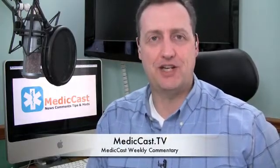Hi, this is Jamie Davis, the Pod Medic, with another episode of our short MedicCast TV Weekly Commentary. We've been kicking off a new round of episodes. We took a little bit of a hiatus because of all the information and content we shot down at EMS Expo back in October. But we're back now to kick off another round of episodes.